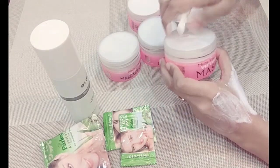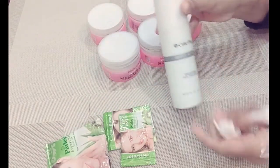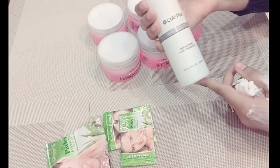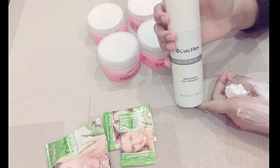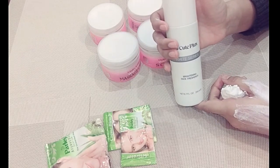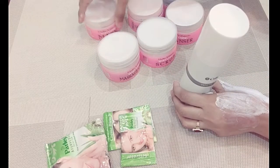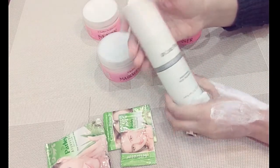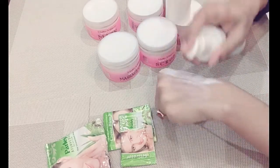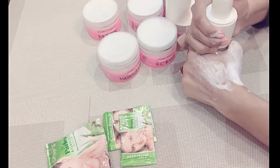After that, we will talk about toner or face freshener. I suggest you can also use Denbase, but my favorite is Qt Plus. You will find the link in the description box. Apply it with cotton on your face — it comes in liquid form.